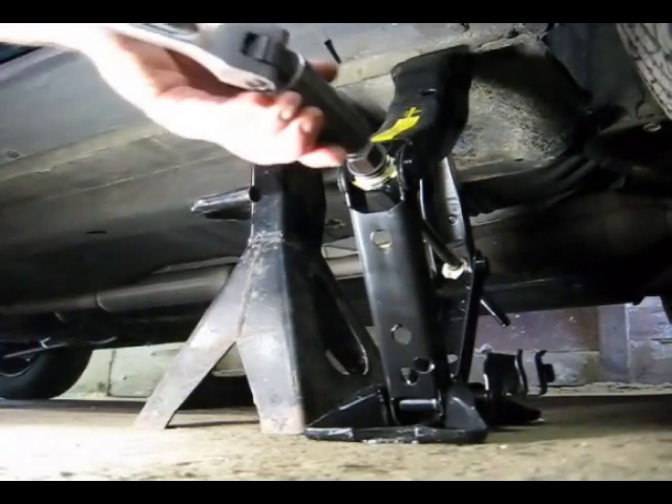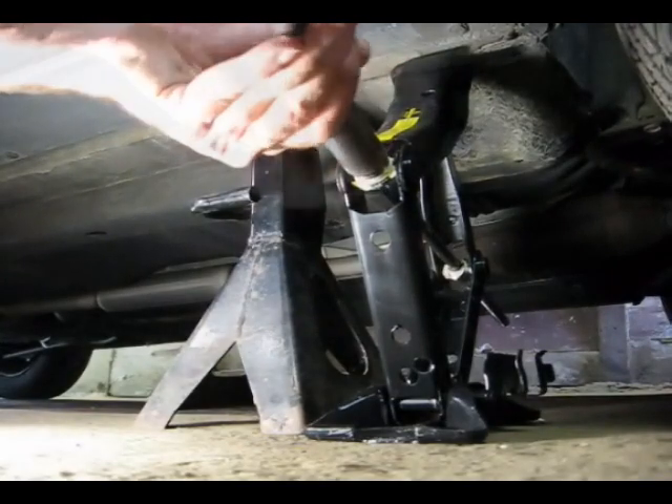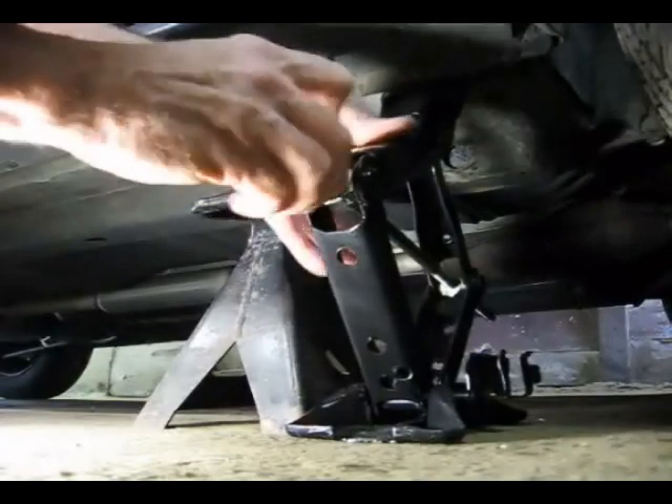Now we can lift up the vehicle and we're going to support it on this jack stand right here. All right, now it's safely supported.